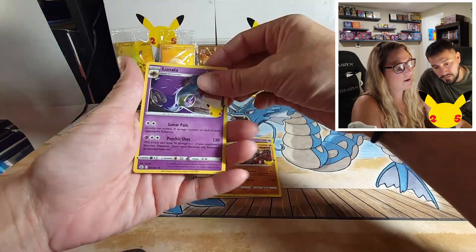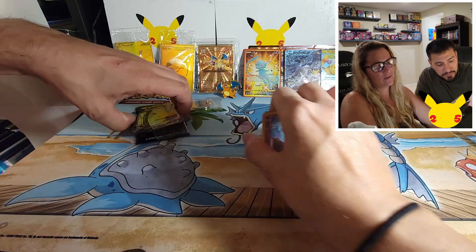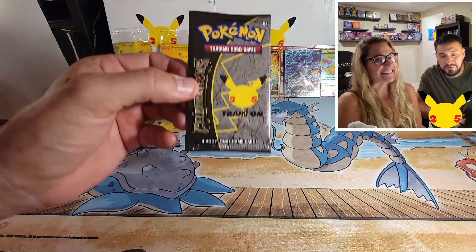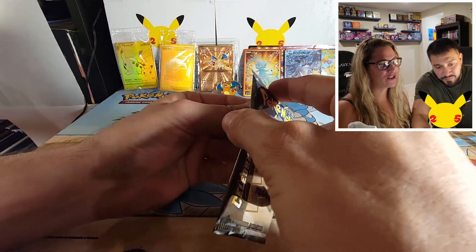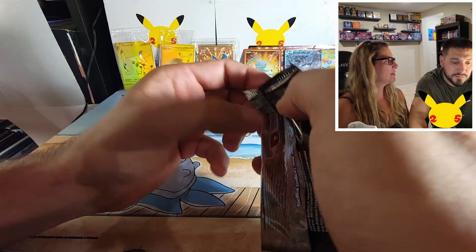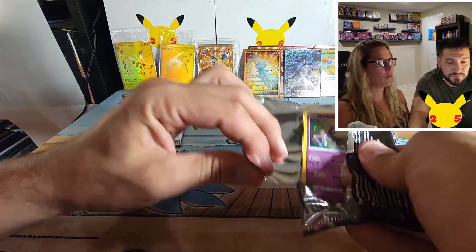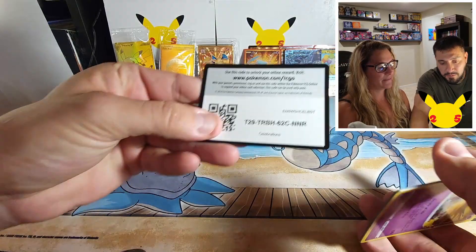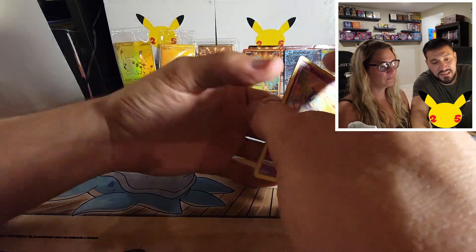Wailord, Cosmog, Groudon, and Manaphy. We're down to two packs — this is my last pack. Hope I finish strong. Those were the two cards I wanted most. I also want that gold star Umbreon. That Zekrom is so beautiful. Okay, last pack — magic for me?